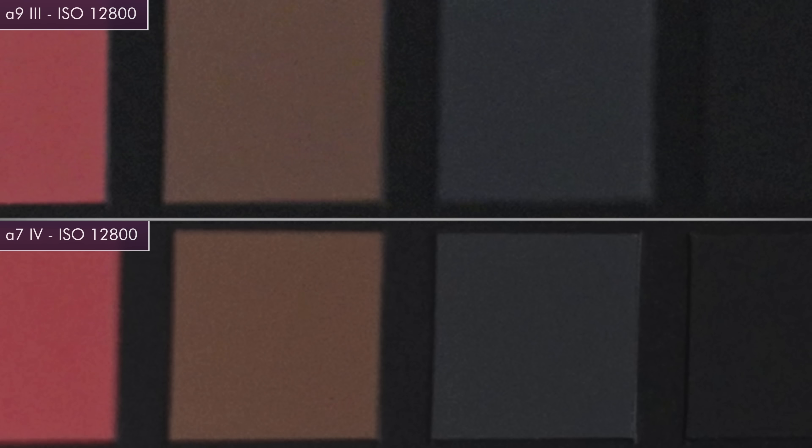And even more so at 25,600, there is a massive difference. And then finally, only the A7 IV can do 51,200, which isn't even an option on the A9 III. So in low light, I would say the A7 IV still clearly wins, which is supported by our Xyla 21 test results.